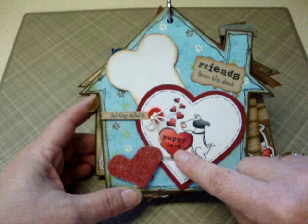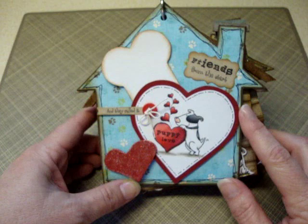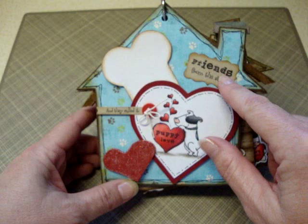The first page here is a heart that I stamped the dog on, and you can put whatever of the sentiments you want — there are like 39 stamps in the stamp set. I think I used about 25 of them in this album. So there's quite a variety, lots of cute sentiments, and you'll see as you go through the album, there's lots of ways to use the stamps. Both those sentiments are from the stamp set.